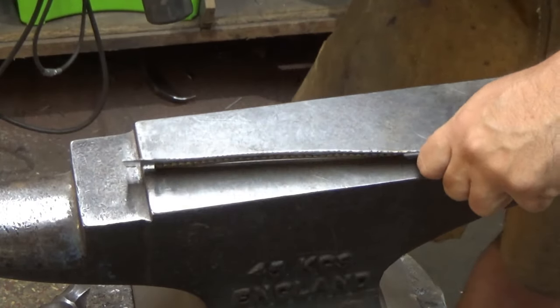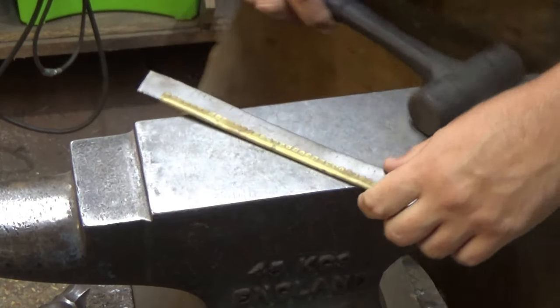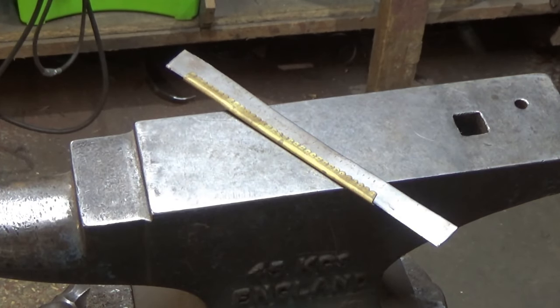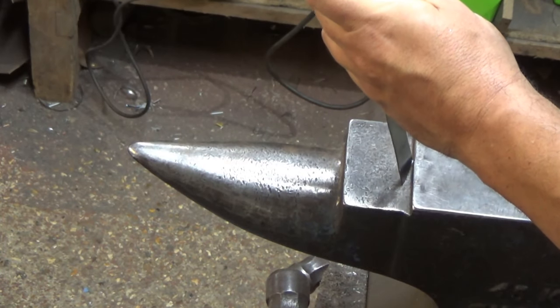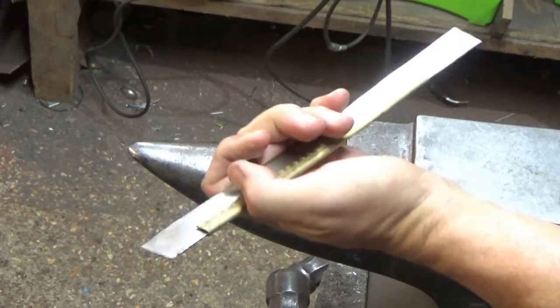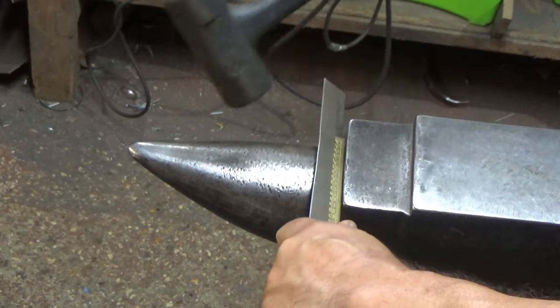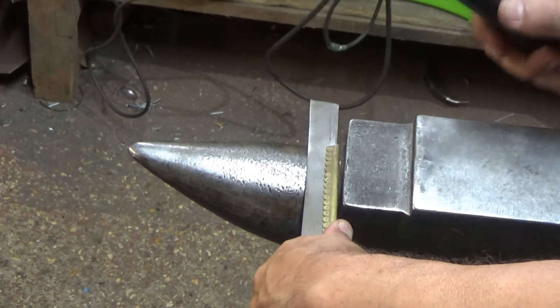Which it just about is, and then we move to the horn on the anvil — just moving that down a bit so I've got a bit of space on either end. Now, just like I do with most work, start the curve off with the hammer on the edge.